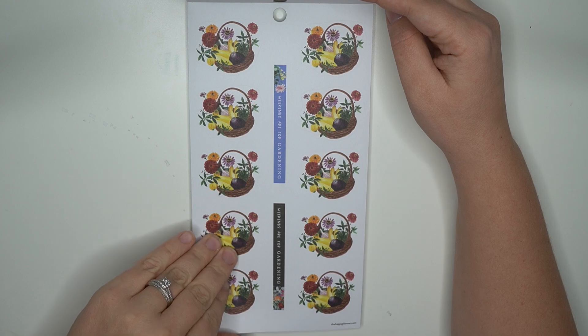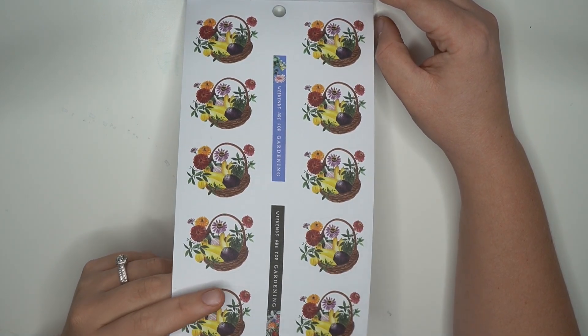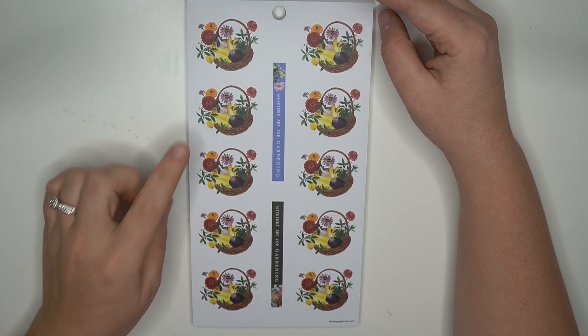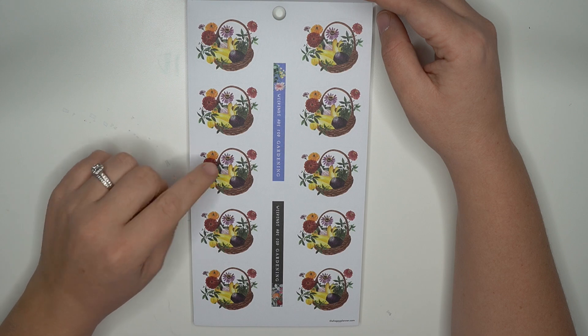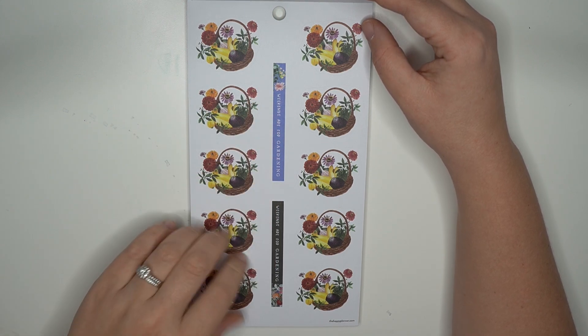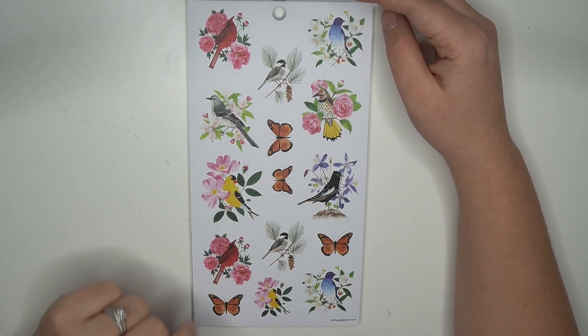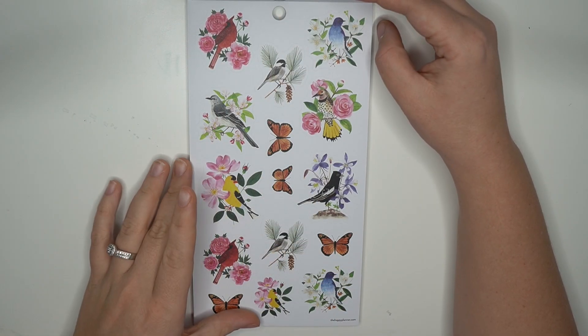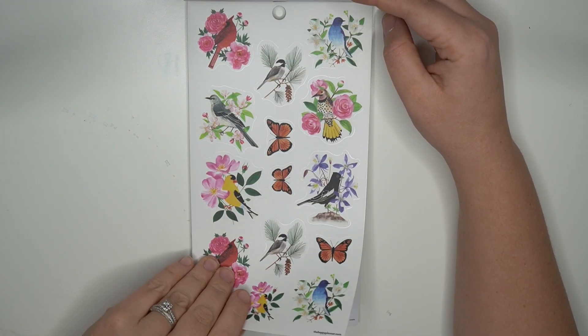Now that it's snowing and winter here I'm like, spring, summer, fall — yay fall! Here are some baskets filled with some vegetables and some fruits and some flowers. 'Weekends are for gardening' — so pretty. Some more paper stickers with the butterflies and some birds. These are really, really gorgeous.